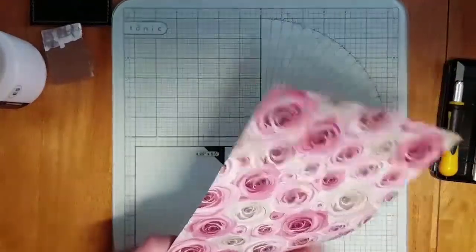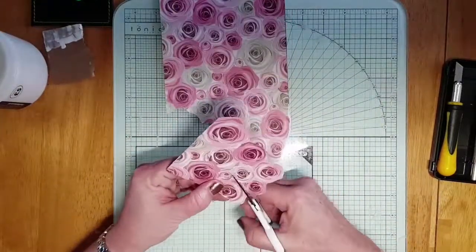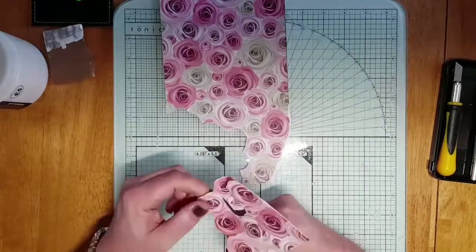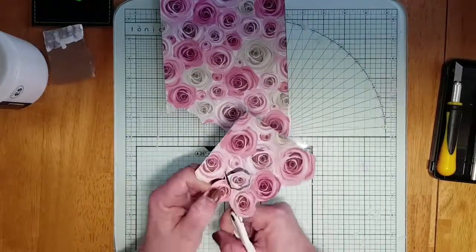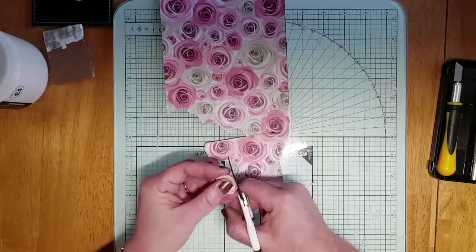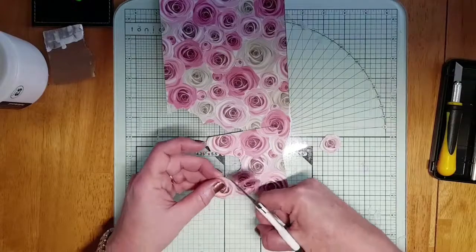Now I'm going to fussy cut these rosy flowers because I think they're so pretty. I just want them cut out in case I do need to use them. They are the right colours — there's a taupey colour and different shades of pink, and that's exactly the shades that I'm going for.